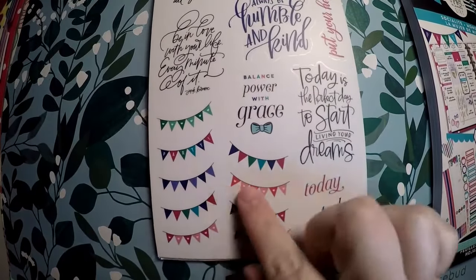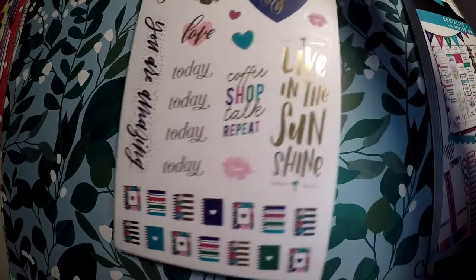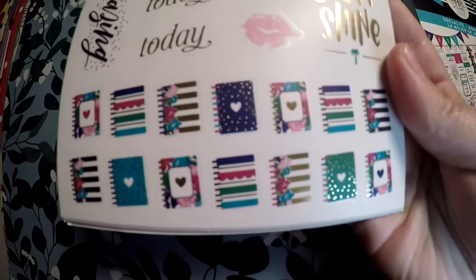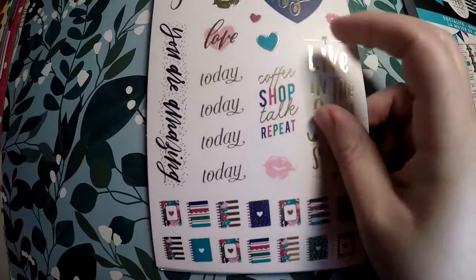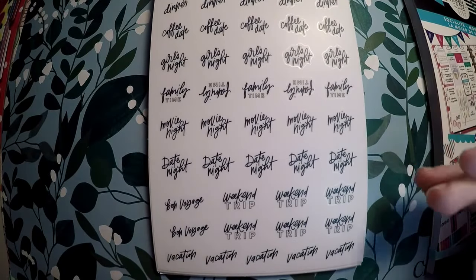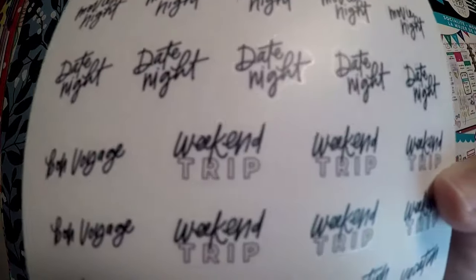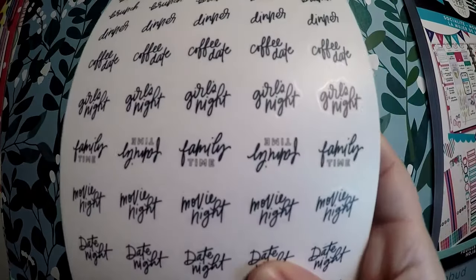You've got some little banners — some have little hearts and some do not. Then more words: 'be the very best version of you.' At the bottom you've got these little planners that are adorable and actually match the covers of the Socialite planners, which is really cute. Then you've got stickers for: coffee shop talk repeat, dinner, lunch, deadline, to-do, girls' night, family time, movie night, date night, bon voyage, weekend trip, and vacation. These will be great — we do little weekend trips sometimes as a family.